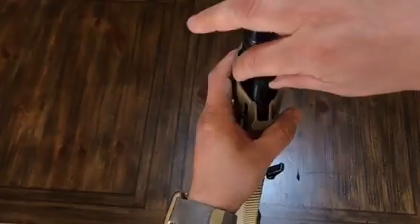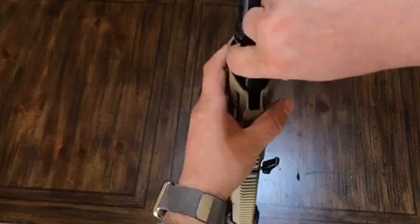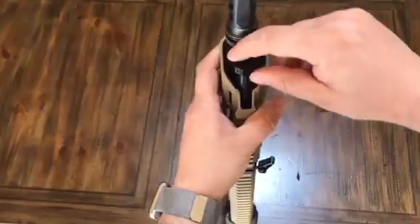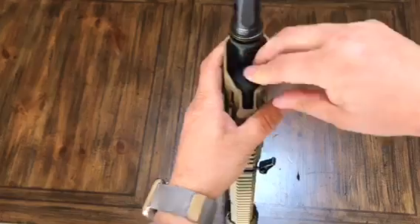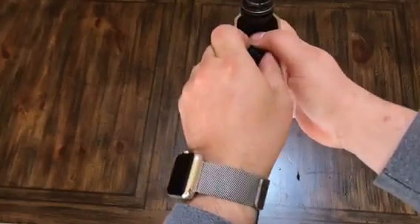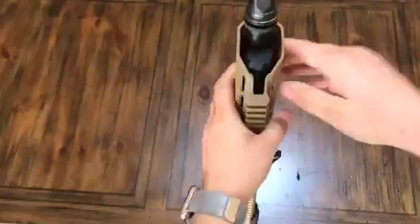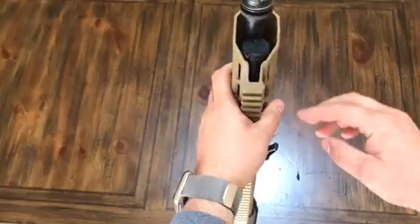To put it back in, position it at the R — reinsert or remove. With R facing you, push down and turn. It's going to click into place.